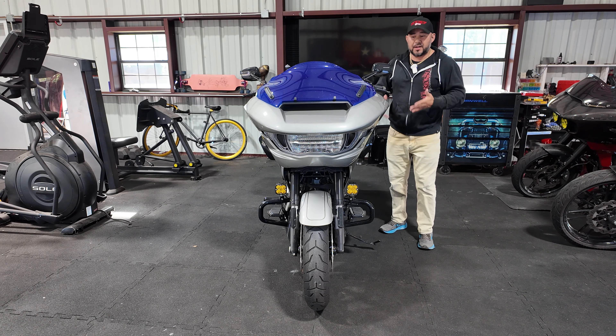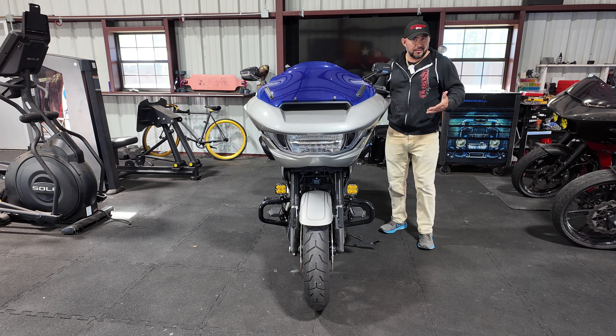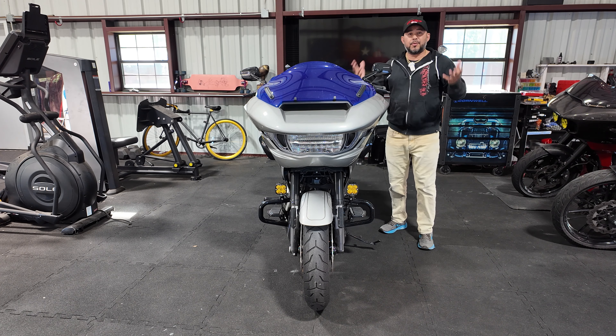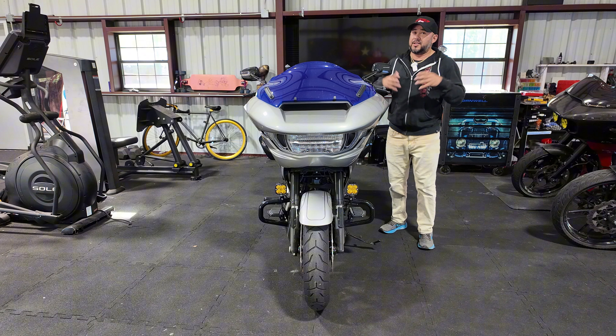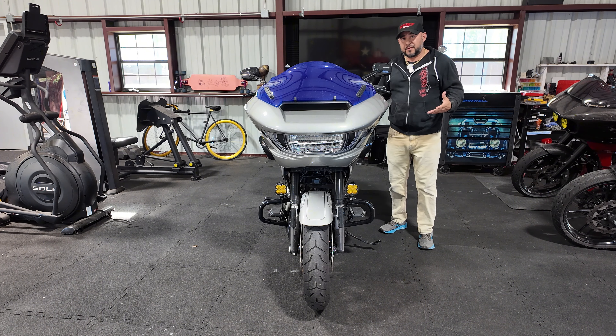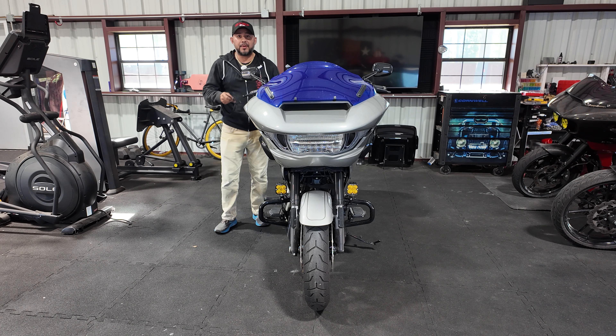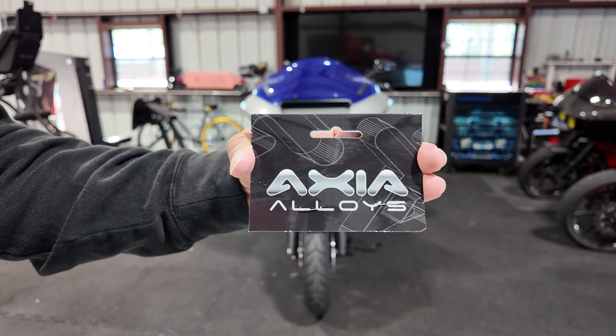In terms of how you're going to mount your fog lights, that varies from motorcycle to motorcycle, crash bar to crash bar, and fog light to fog light. So I would recommend you do your research, call some companies, see what brackets they have available for the kind of fog light you're interested in, and go with that. In this case, I picked up some brackets from a company called Axia Alloys.